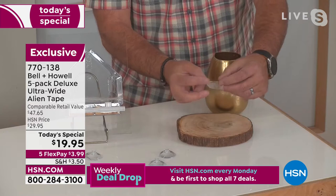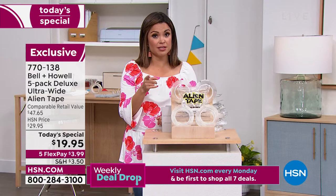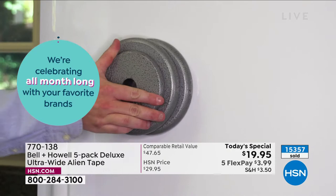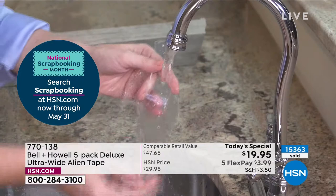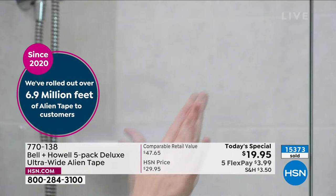Isn't that wild? And there's no glue. There's no residue left behind. There's zero adhesive. Lou, you get extra points for using the word charcuterie. If you're just joining us, we've only got about five minutes or so left in this presentation. This is called Alien Tape. Millions of feet of Alien Tape have been sold here at HSN. It's called Alien Tape because it is weird, it is strange, it is fascinating — really out of this world. This is a tape that uses zero adhesive, no glues. It's a really special type of nanotechnology that can grip onto surfaces that you otherwise wouldn't have been able to use.